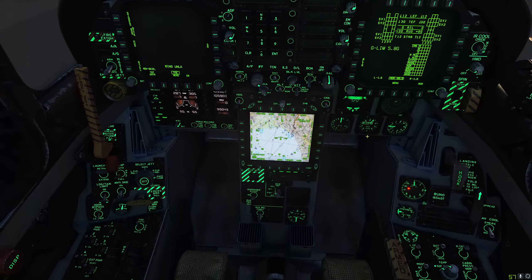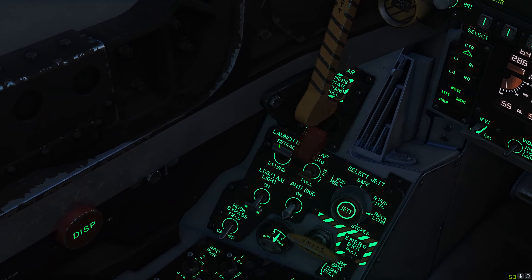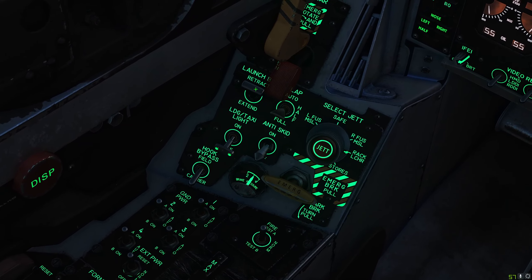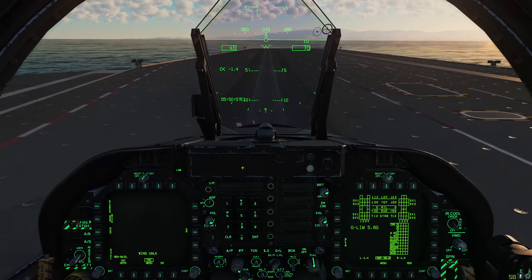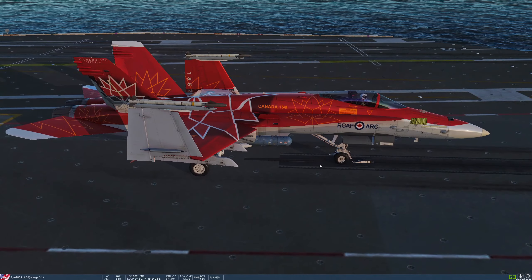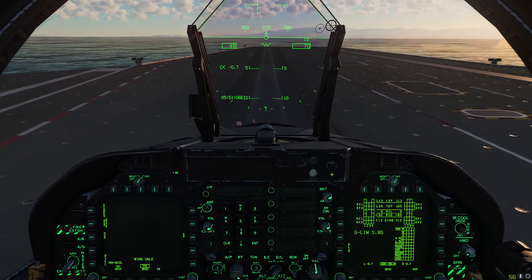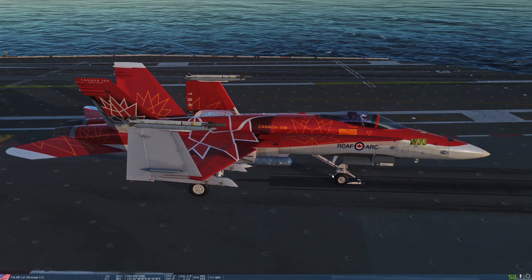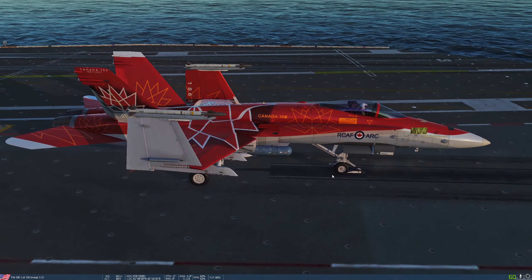Next we're going to lower our launch bar. Right underneath the gear handle, next to the flap handle, is the launch bar lever — we're going to extend it. The launch bar is now on the ground. Next, hit the U key on the keyboard — that's going to hook us up to the catapult. We are now hooked up to the catapult.